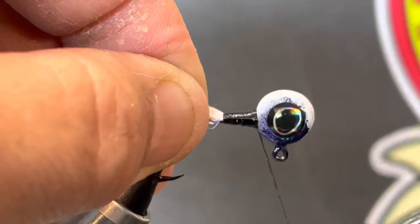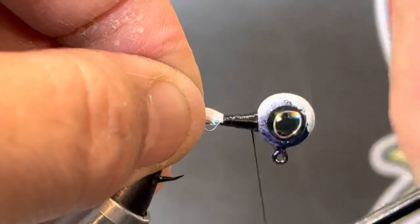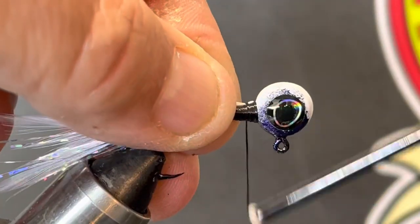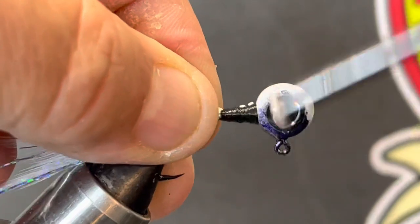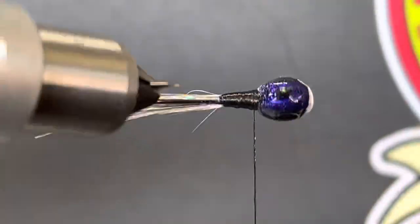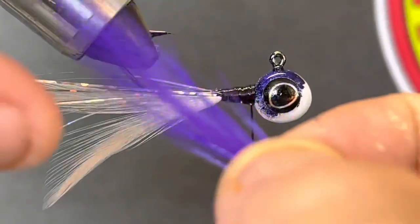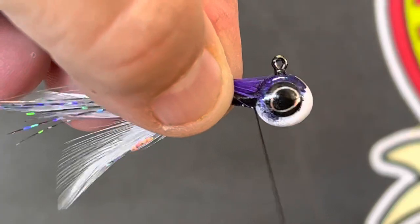Up here at the top we're going to wrap a little bit more because we're going for that tapered look on the neck, then come back down and go back up one more time. I'm going to go ahead and add one more white feather — I've got it cut, so we'll use it. We're going to flip this jig over and put the purple on the other side. We'll add two purple saddle hackle feathers, kind of stacked on top of each other, pinch them together, trim a little bit off the end to make them even, and lay them right on top of where we've been tying.